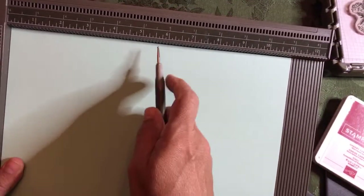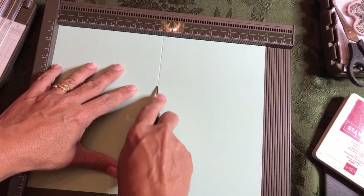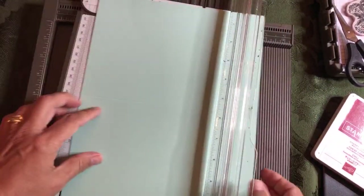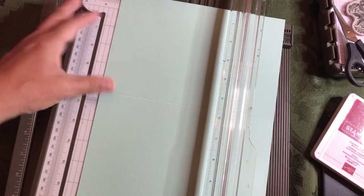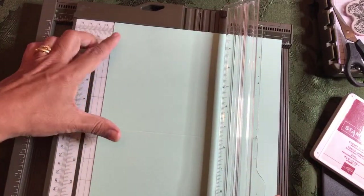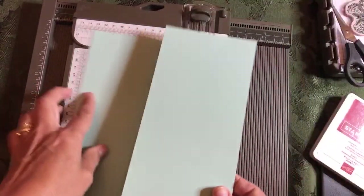Put it down flat when you score it — five and a half. That's the valley I scored. Now I'm going to turn it and cut it. It's already scored — I'm going to cut it. Now you have two cards. You get two cards out of one piece of cardstock. Because I'm opening them from the top, I need to score the cardstock along the horizontal at the five and a half mark. Then the paper is 8.5 inches the other direction, so we're going to go to four and a quarter and cut it. There we are — we have our two cards.